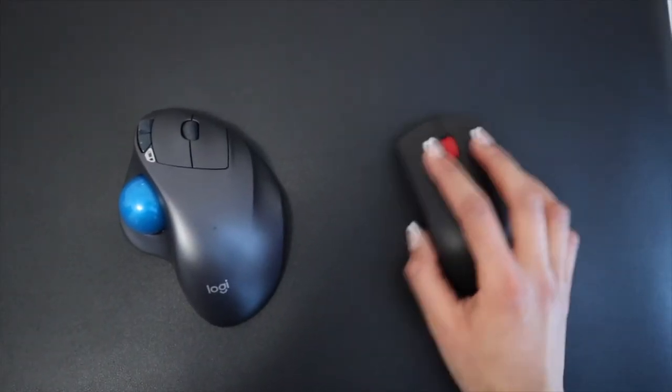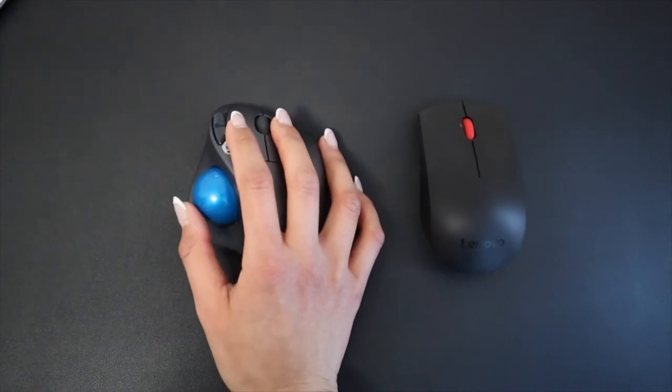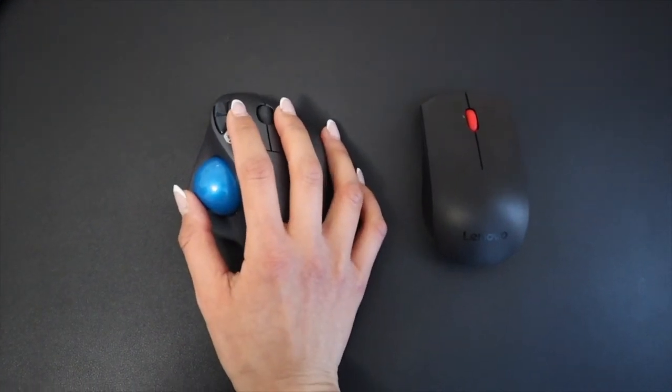Now let's talk about the trackball. It's designed to help with your wrist and really eliminates any wrist movement, and because of that you're actually able to work anywhere seamlessly and comfortably — whether it's your table, your couch, or even your bed. With a regular mouse, it may be a bit tedious to do work on a couch or your bed if you don't have a mouse pad.